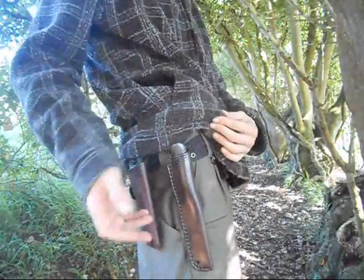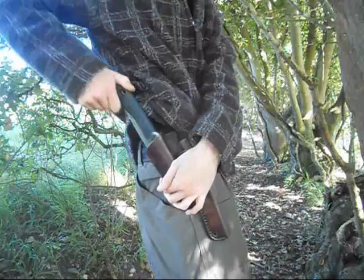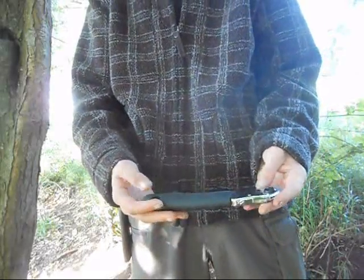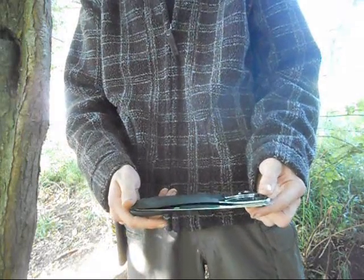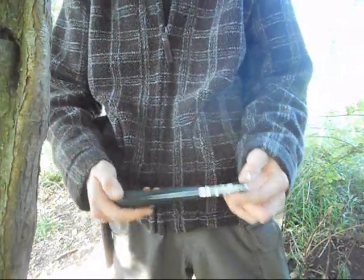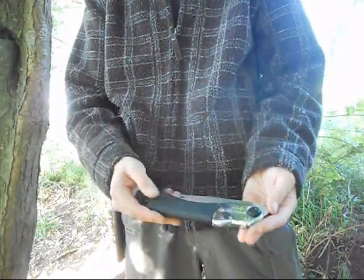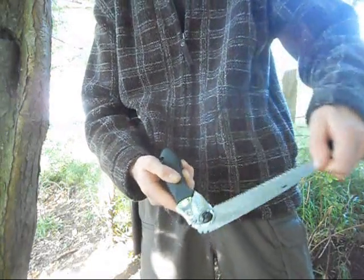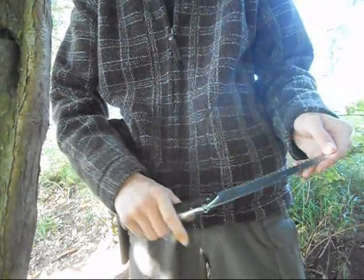The idea of this video is basically to compare the two different designs of bushcraft saws. Right here in a cunning little pouch I keep next to my knife, I've got the silky saw. The first thing I noticed when I got this saw was just how small it is — it's only got a 170mm blade. But it locks open in not just one position, but two positions.